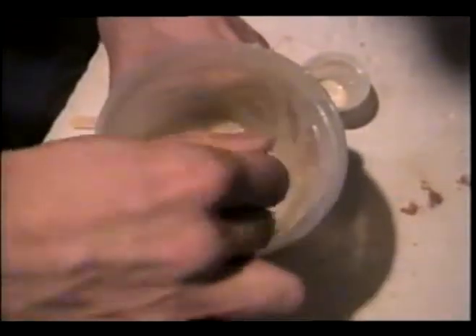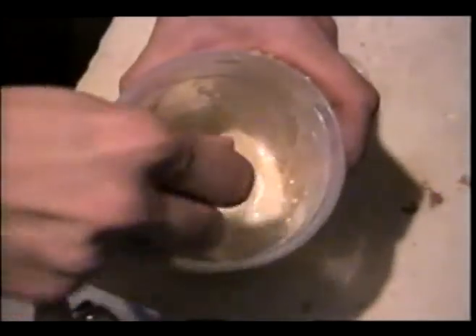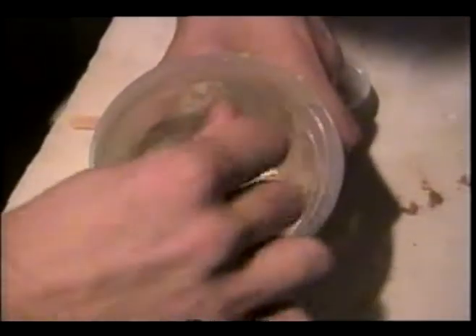Mix it very well. As you can see, it is already starting to foam. It is pretty thick, so let it sit. I am using the plastic fork.